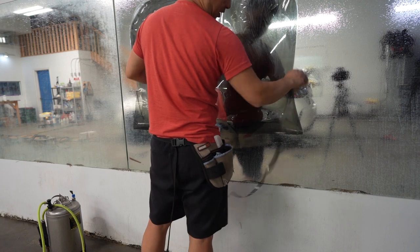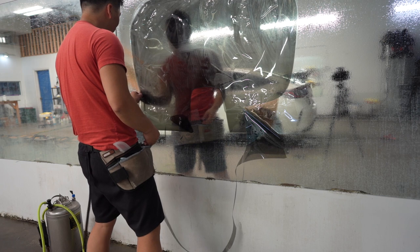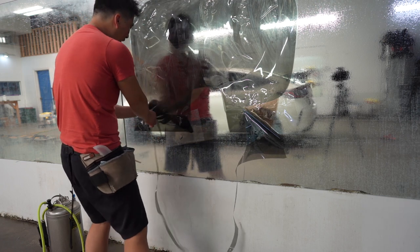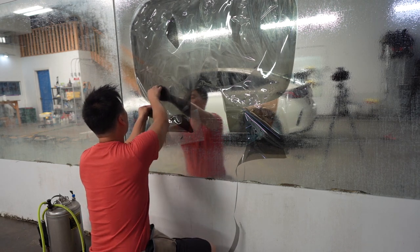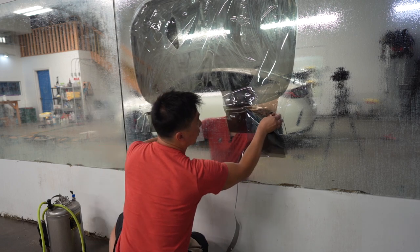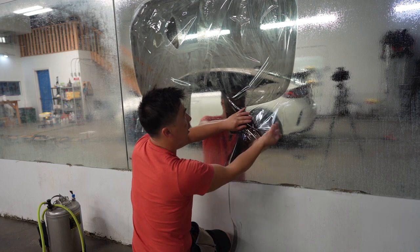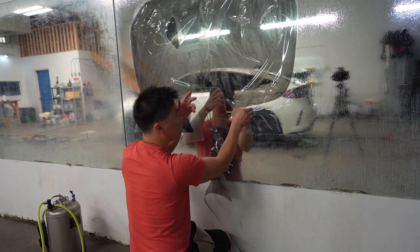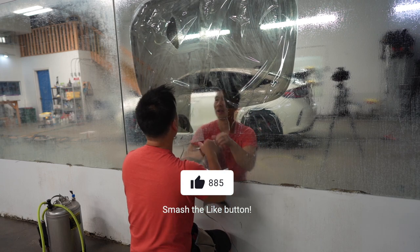It's amazing how pre-cuts save so much more time and are just more efficient for window tinting these days — definitely a game changer. Right now, otherwise we'd be using a good old flashlight and cutting out the back window. Someone would have to hold it, or I'd have to hop in and out of the vehicle to move the light every time I needed to adjust it to see the black border. But with pre-cuts — game changer.